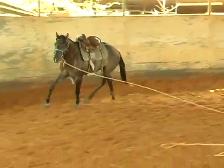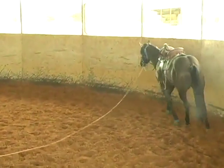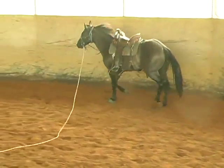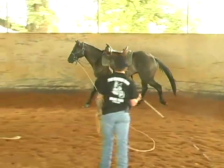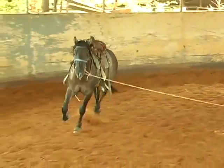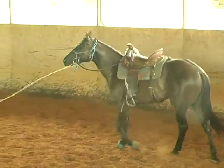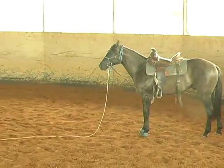I need to stand more back behind him to drive him forward, and I'll use this whip in my right hand to push him forward. I'll change hands when I want to change directions, but when I change directions I'm going to step towards his head to get in front of him and make him change directions.